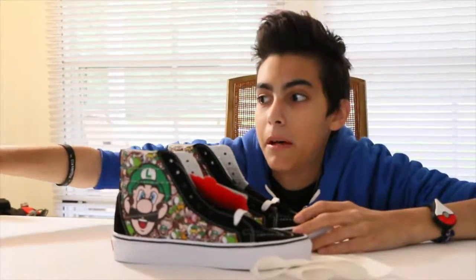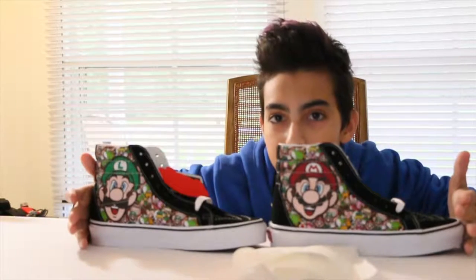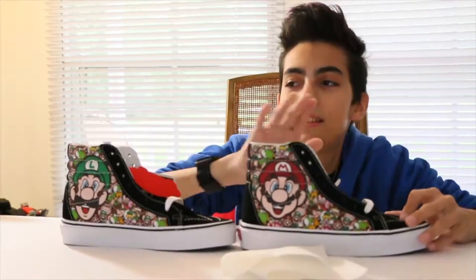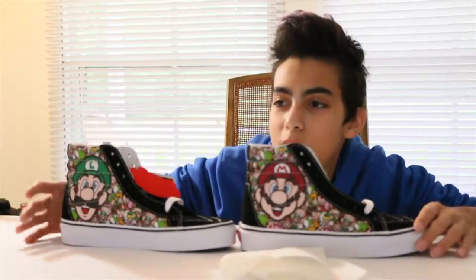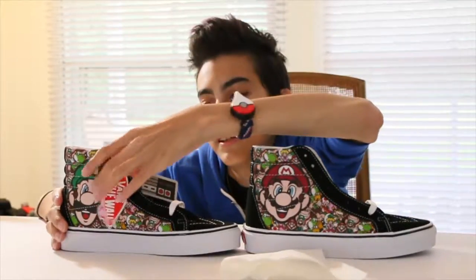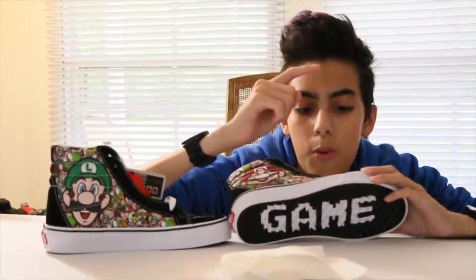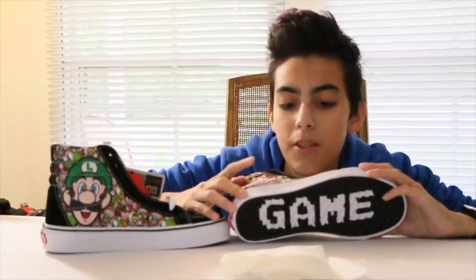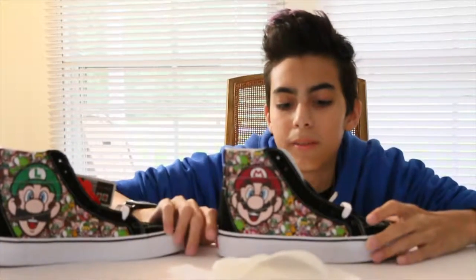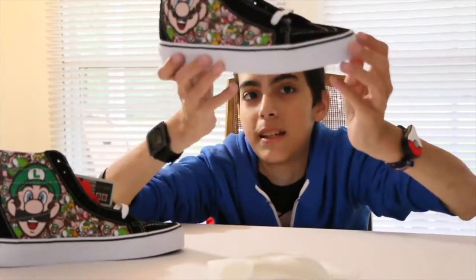I'm keeping that box for sure. So we got right here the Mario and Luigi Vans from Nintendo. Look at those beauties! This isn't a rave, it's a serious video. So here's a little NES controller, and they have their branding 'Off The Wall,' with all these awesome characters on it. We got Peach, Mario, Luigi, Yoshi, Donkey Kong, Bowser, and even Toad and some Koopas.